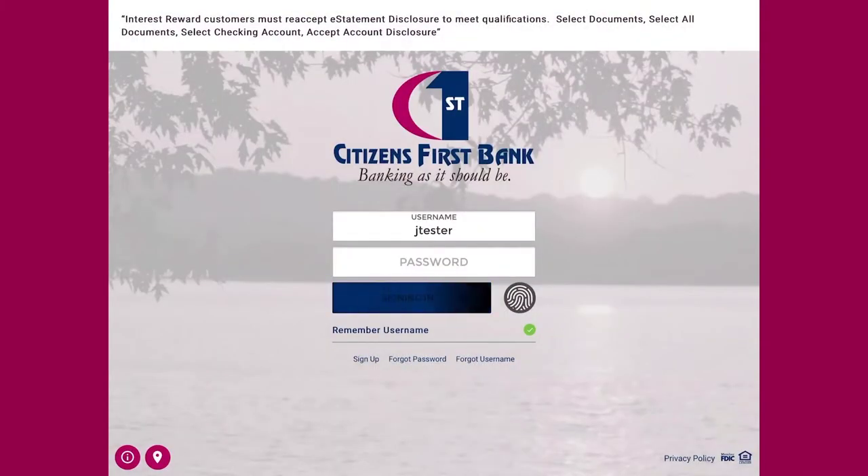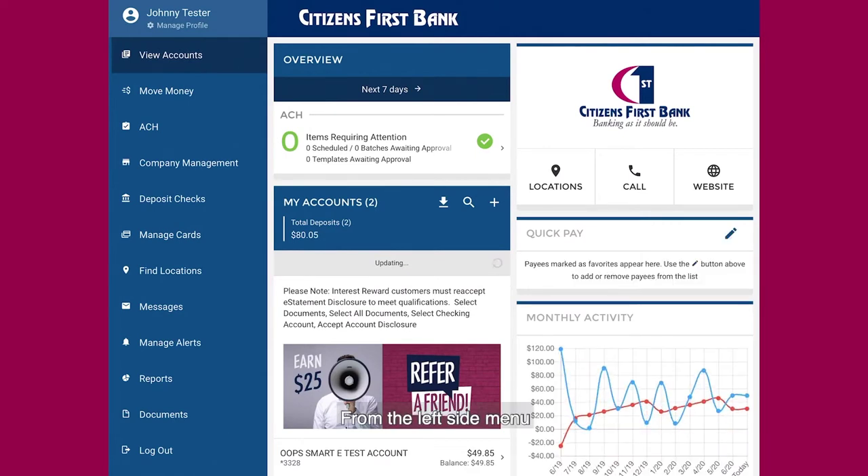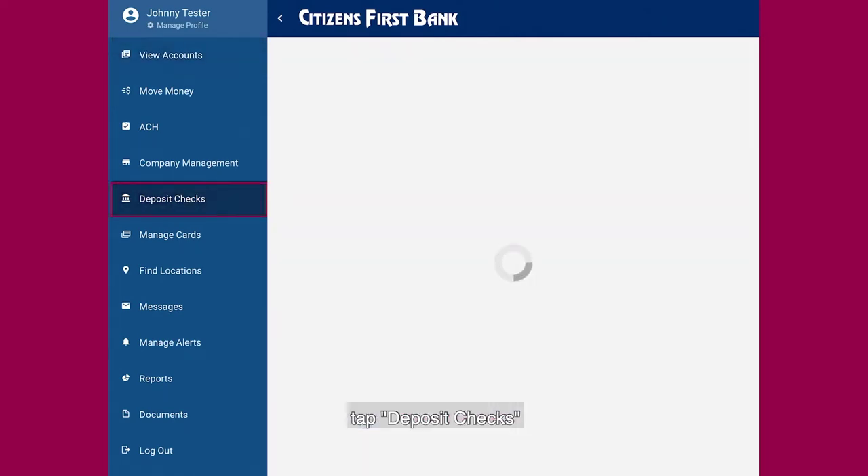To deposit checks, log in to your digital banking. From the left side menu, tap deposit checks.